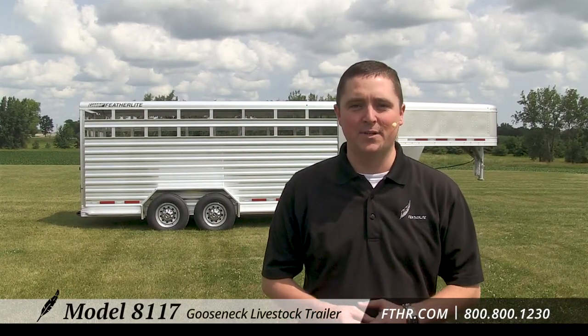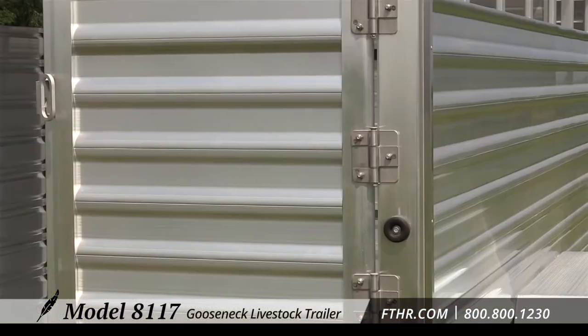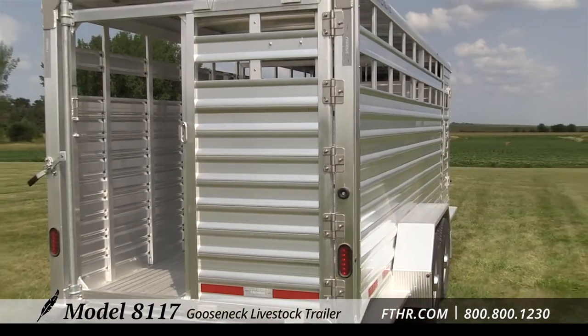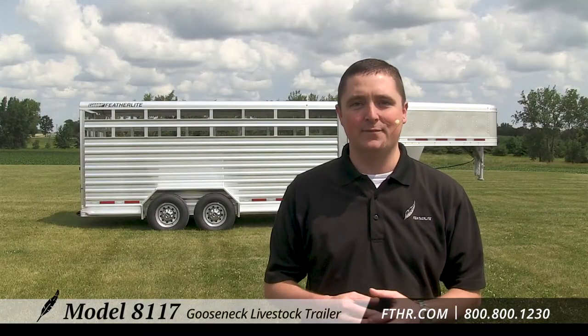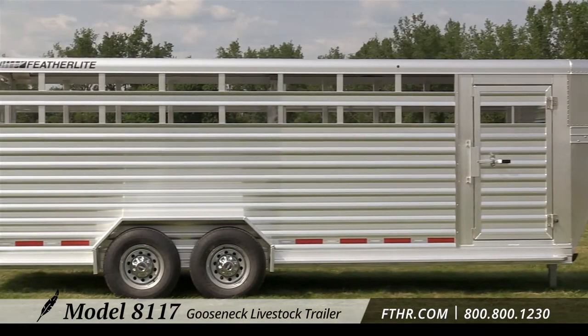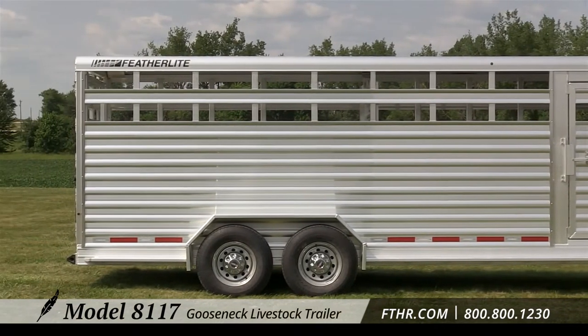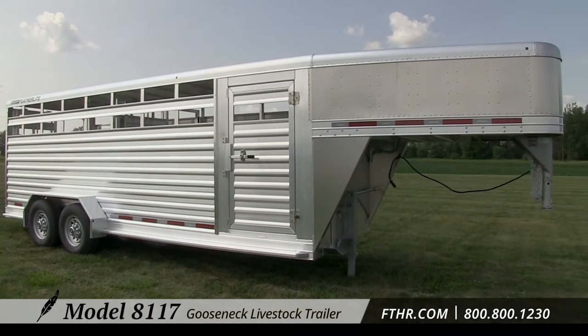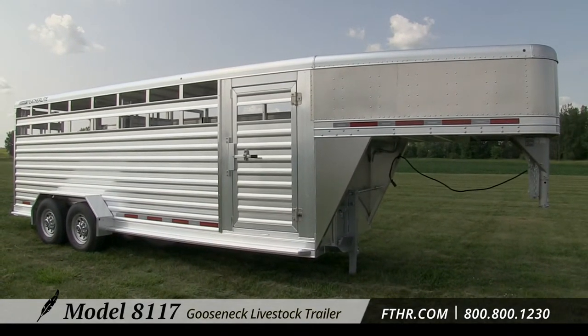Hi, I'm Justin and behind me is Featherlite Trailers Model 8117 Gooseneck Stock Trailer. It was designed from the ground up to give customers the same Featherlite durability for less. It's a great choice for trailer owners who have an eye for value. I'm going to give you a quick walk-around tour of the Model 8117 where you'll get to learn about the 8117 standard features. In the end you'll know if this 8117 is the right Featherlite stock trailer for you.